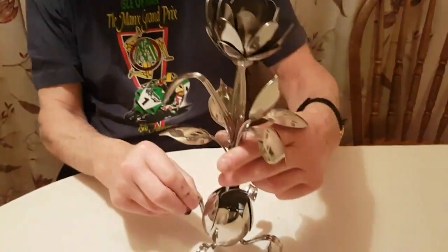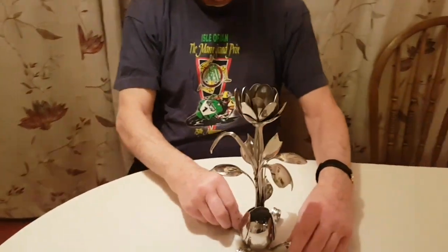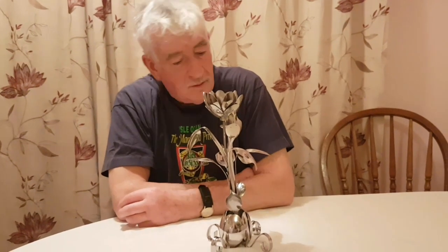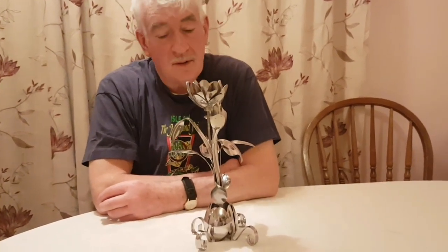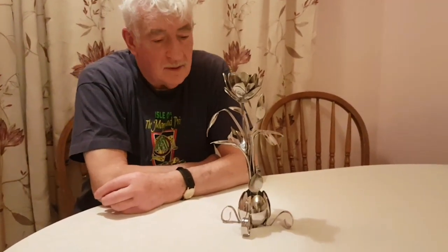I'm always looking for something a bit different. Have you got anything else lined up? I'm just trying to think of something different. You'd see a lot of stuff online. I probably get bored after making one or two of the same thing. I'd love to do a motorcycle — yeah, I'd love to do a motorbike.